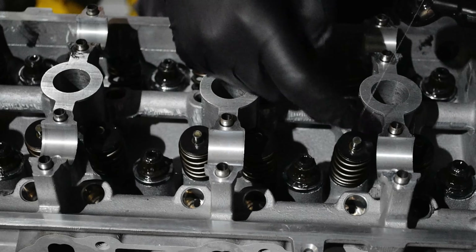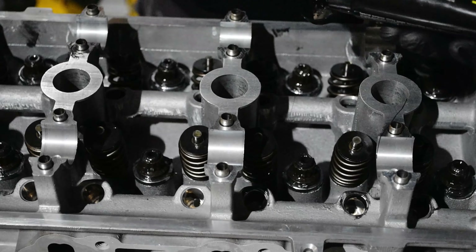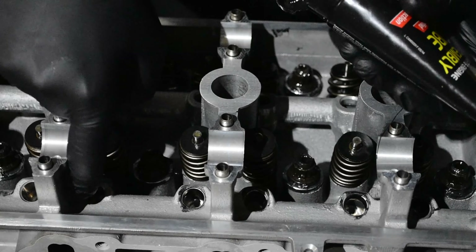Before the cams go back in the head, each roller rocker hole gets some assembly lube as well as each cam journal. This ensures everything is well lubricated before we start the engine for the very first time.